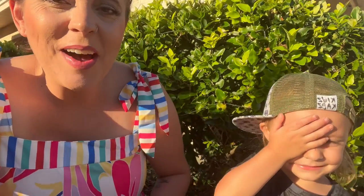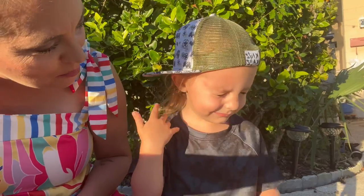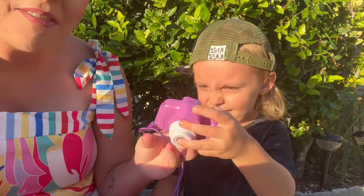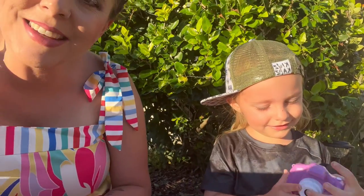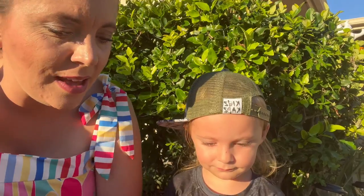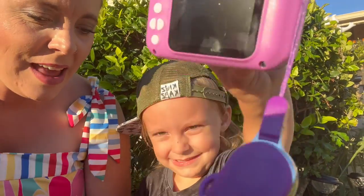We are back with another gifted product. Today we have a camera — and not only is it a camera, but it is also a video recorder, so it can obviously capture videos and photos. You can connect it to your computer super easily, and it has a built-in rechargeable polymer battery.